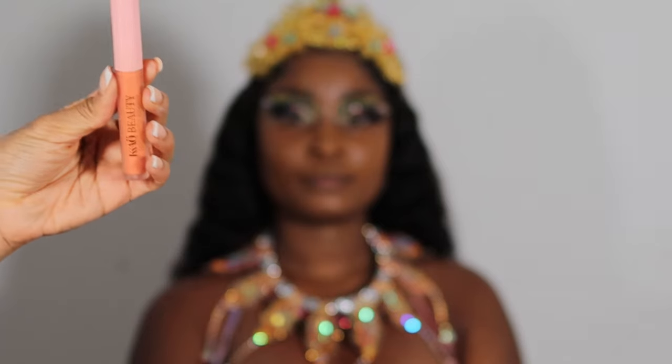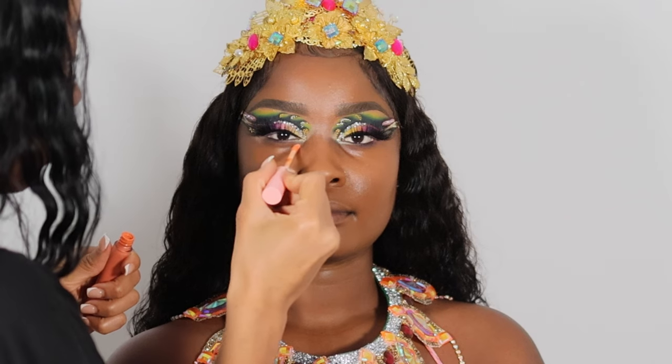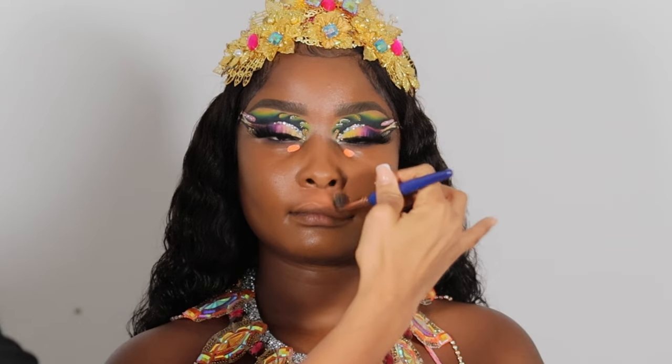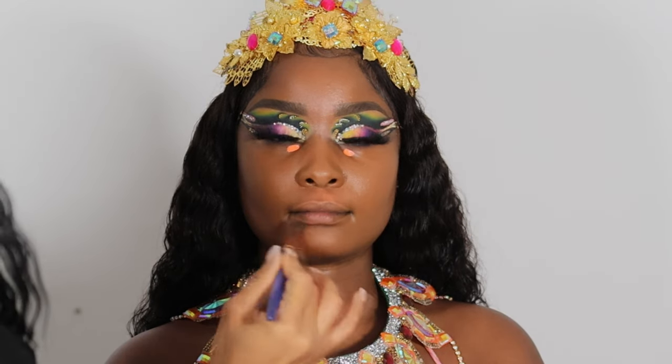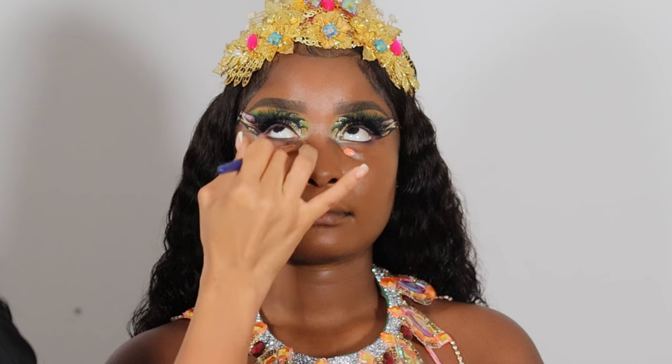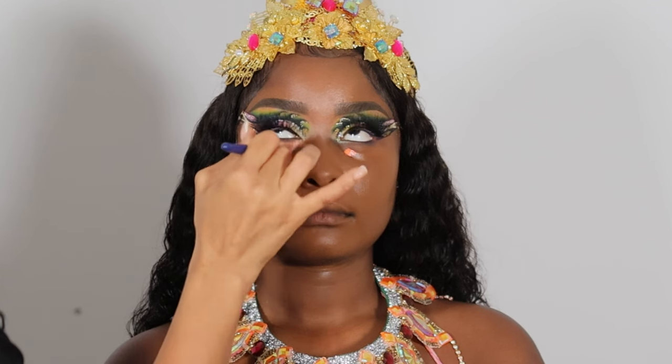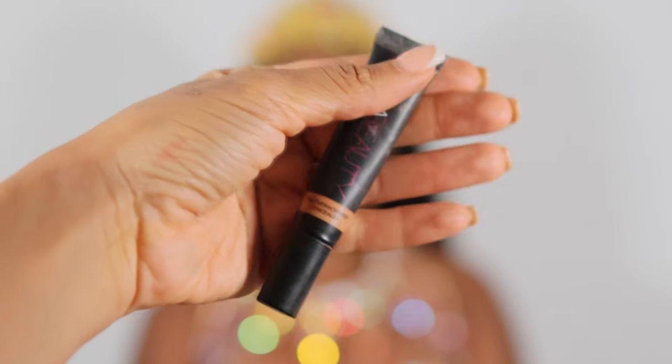My client has a bit of darkness under her eyes and around her mouth — this is hyperpigmentation. I applied the Keo Beauty color corrector, then patted with a fluffy brush until the product is no longer so orange. This cancels out the darkness on the face.